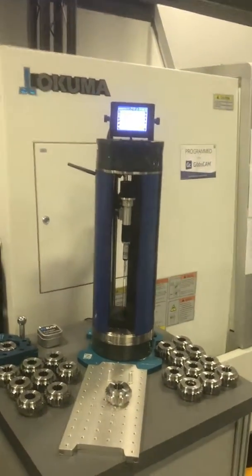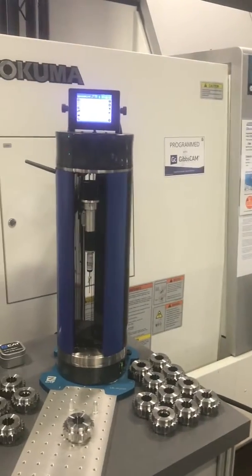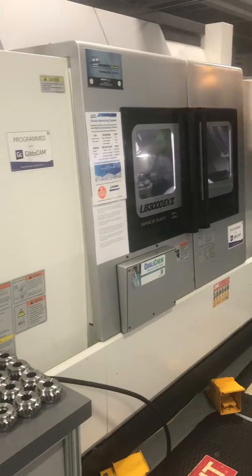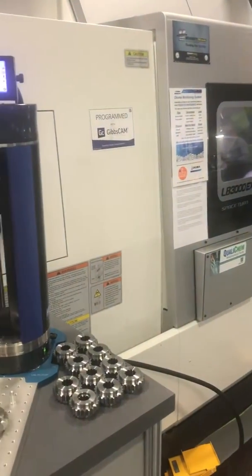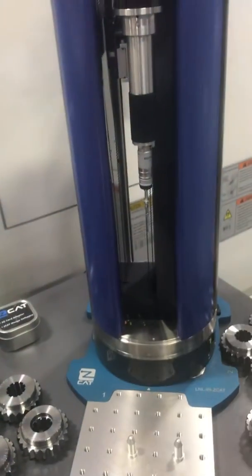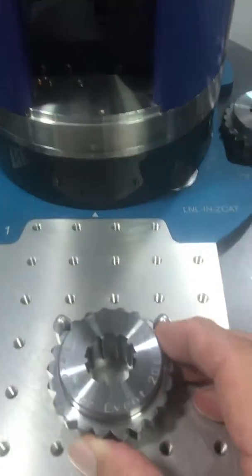We're here at the Okuma Open House in Charlotte, North Carolina, where we have a ZCAT communicating directly with the controller of the Okuma lathe. We're actually making these parts on the lathe for demonstration. When they're finished manufacturing the parts, we simply put the part in location on the fixture.